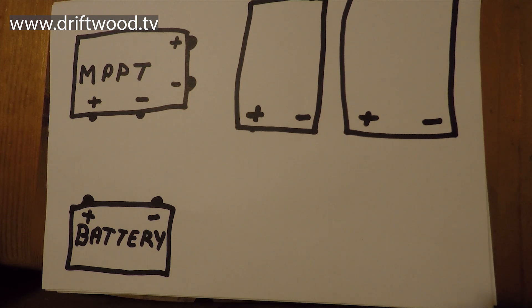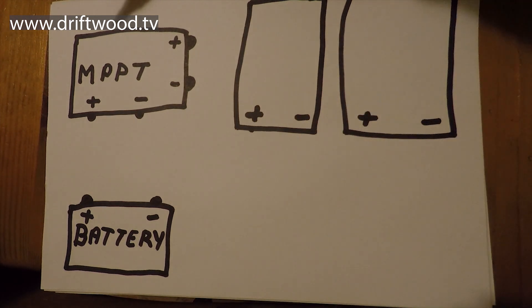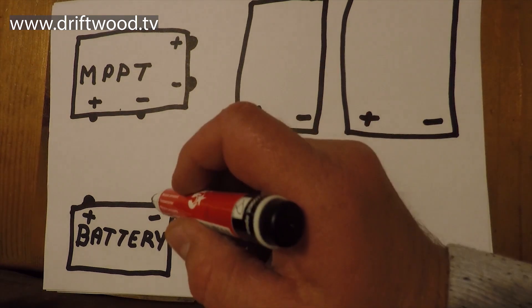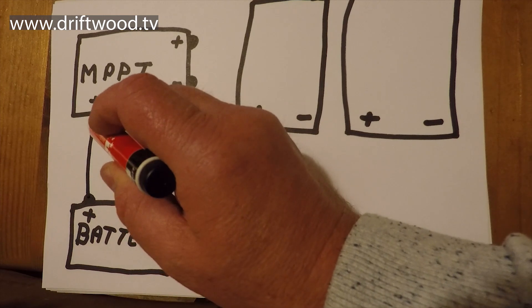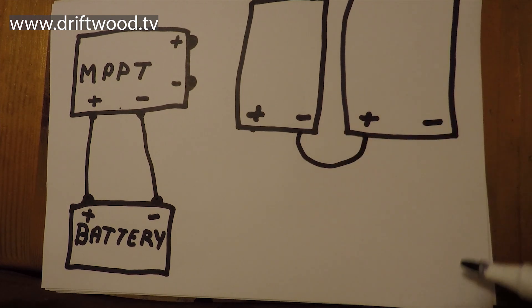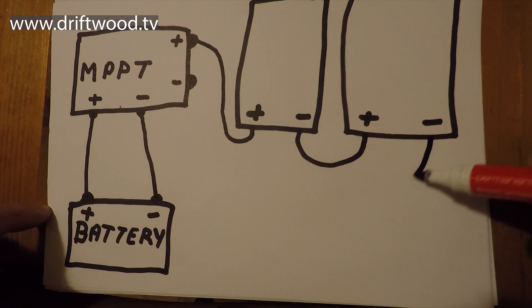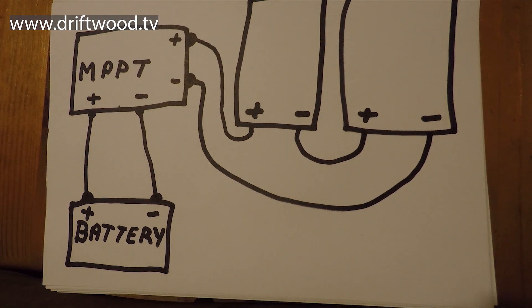Here is my wiring diagram. Starting at the bottom left corner, this is the battery with plus and minus terminals. Then we have the MPPT charge controller with input on one side and output on the other, and over here we have the two solar panels. First I connect the battery to the MPPT. Then I connect the positive of one solar panel to the negative of the other panel. Then I take the positive of the second panel and connect it to the MPPT, and take the negative and connect that to the MPPT. Remember both cables are high voltage and both need to be the same length. Also, the MPPT needs to be located as close as possible to the battery because the run from the MPPT to the battery is 12 volt, not high voltage.